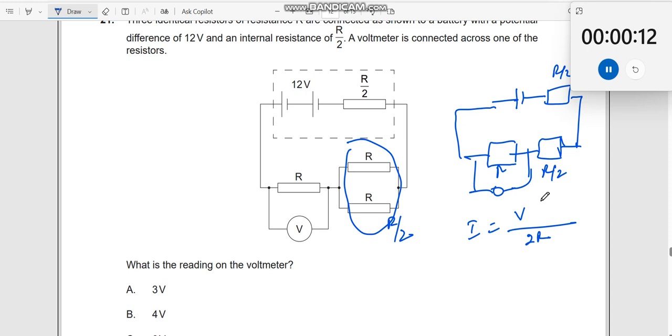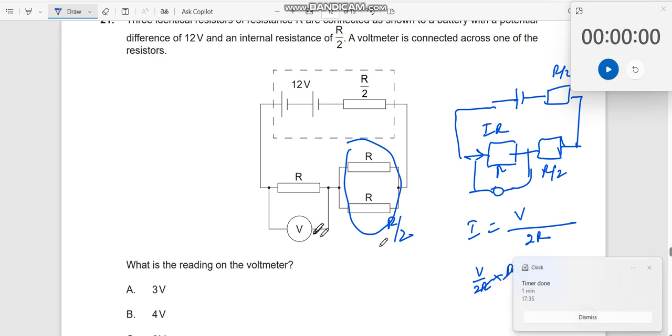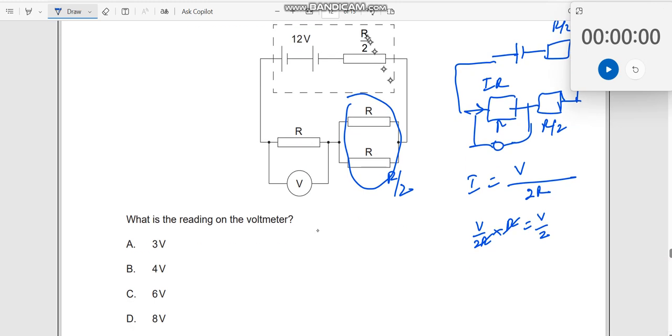Now, what is the voltage drop across this? If this current comes over here, voltage drop according to Ohm's law is I into R. Substituting, you get V by 2R multiplied by R, which is equal to V by 2. So V by 2 — and since V is 12 volts, this should be 12 by 2, which is equal to 6 volts. So the answer is 6 volts.